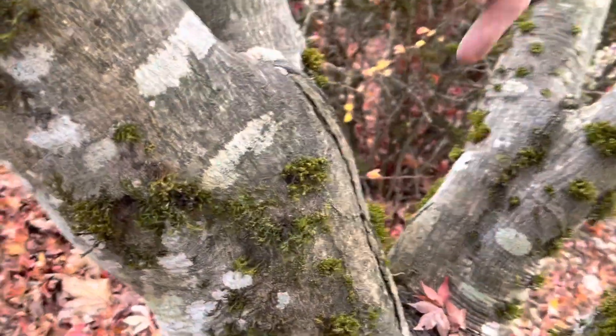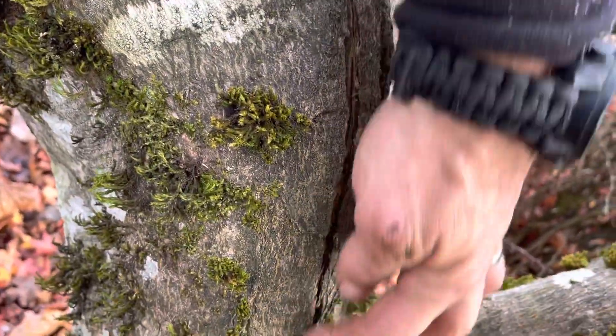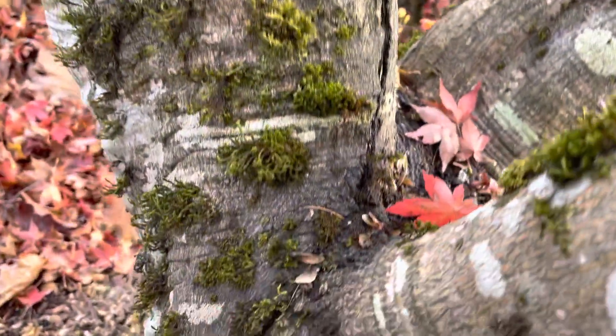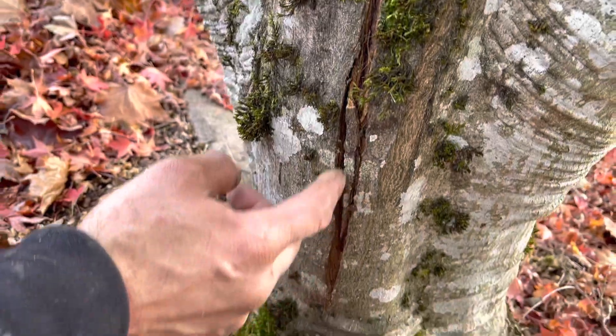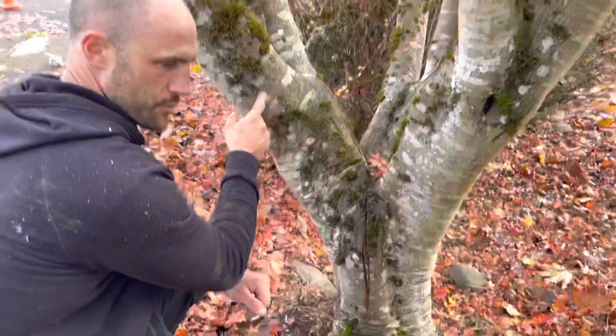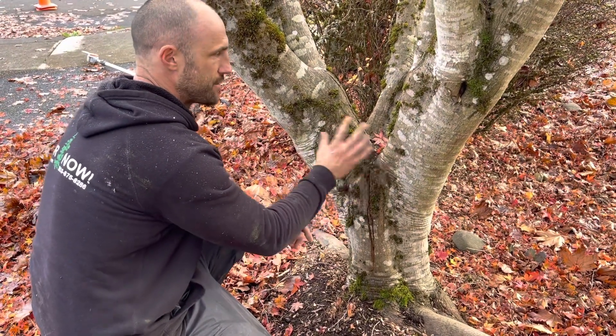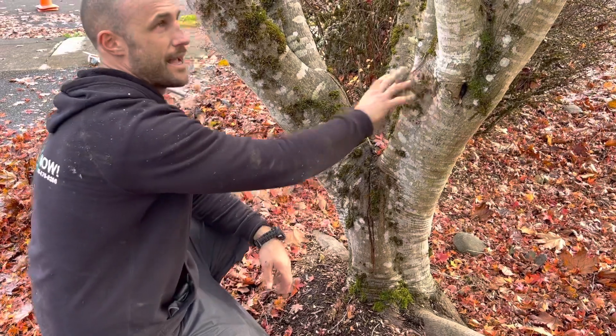If you come around this way, you'll be able to see this crack is really deep and goes all the way down to the tree. And here again we have more included bark also expressing itself. This crack probably won't break off, especially once we remove the weight from this side. But that's definitely a stress fracture, and that means all of this is weakly attached.